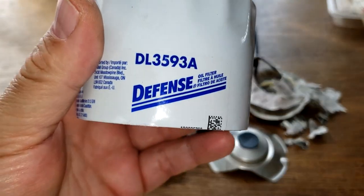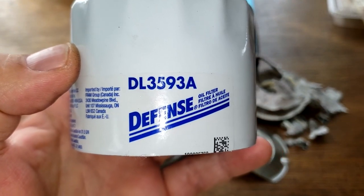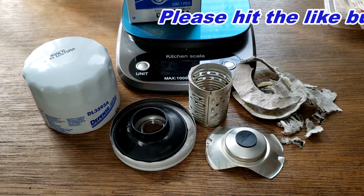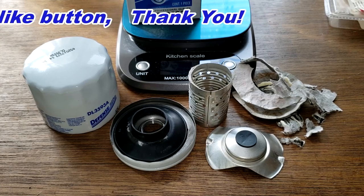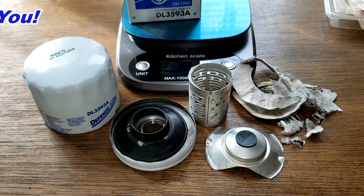That's your Defense filter. I always heard that in football a good defense will beat a good offense, but I guess that doesn't apply for filters. What do you guys think? Please post your comments below. If you liked this video please hit that like button - thanks for watching and take care.